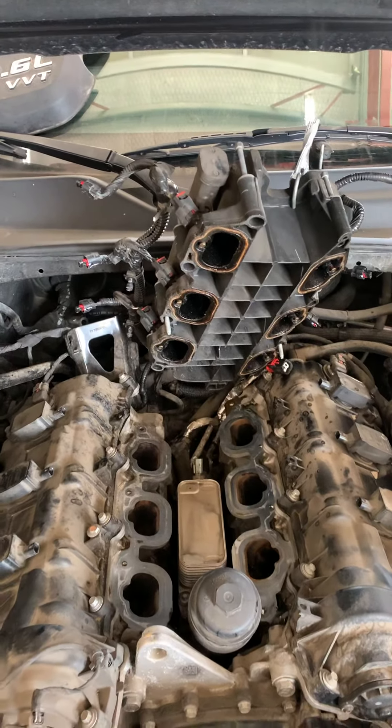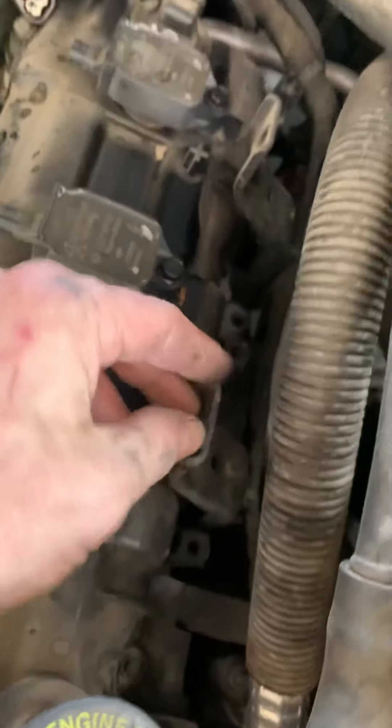Anyway, the point is I got to the sensor in about 15 minutes. Having a little electric impact gun does make the job go a lot faster, but it's pretty easy. So you have these two braces on the side that mount to the bolts on the upper intake.